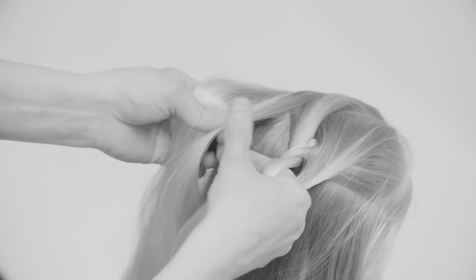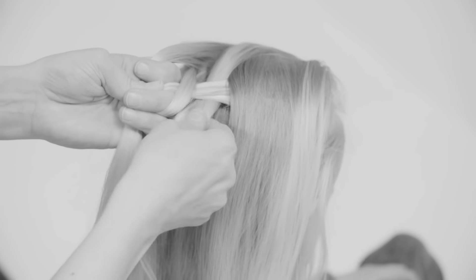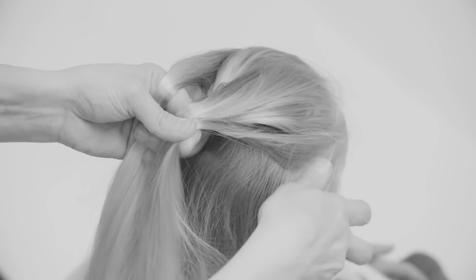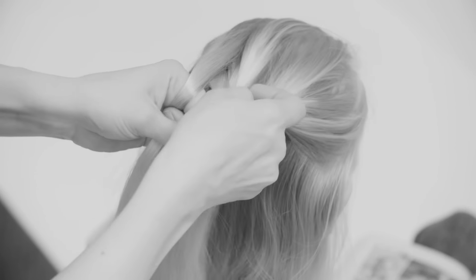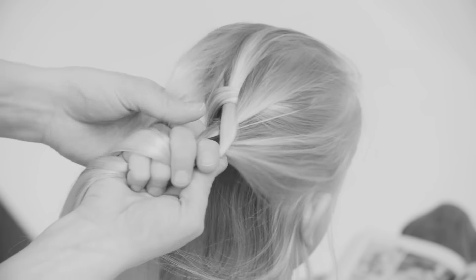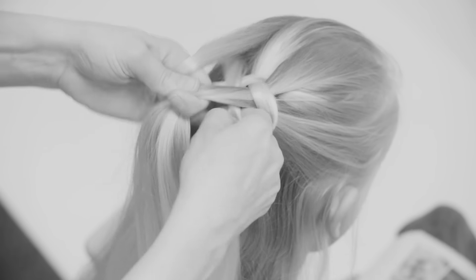And then go from the left, go underneath its neighbor and then over the next section. Then I start adding hair, so I take a good hold of the other four sections and start adding hair to the rightmost section. Once I've added some hair from the side, I go underneath the next section and over the next.